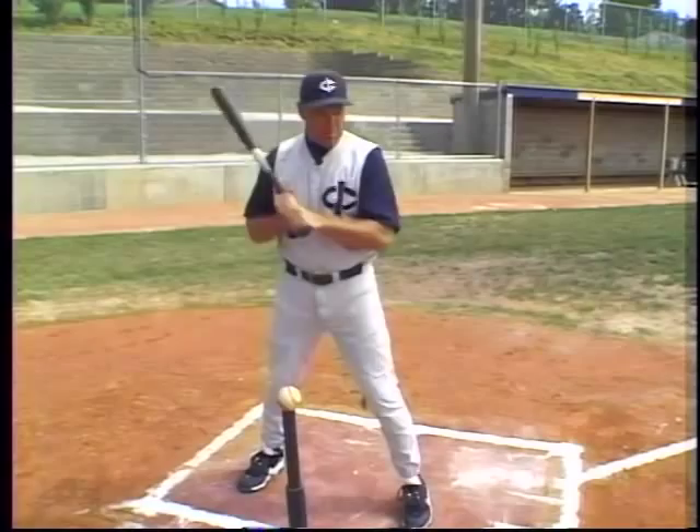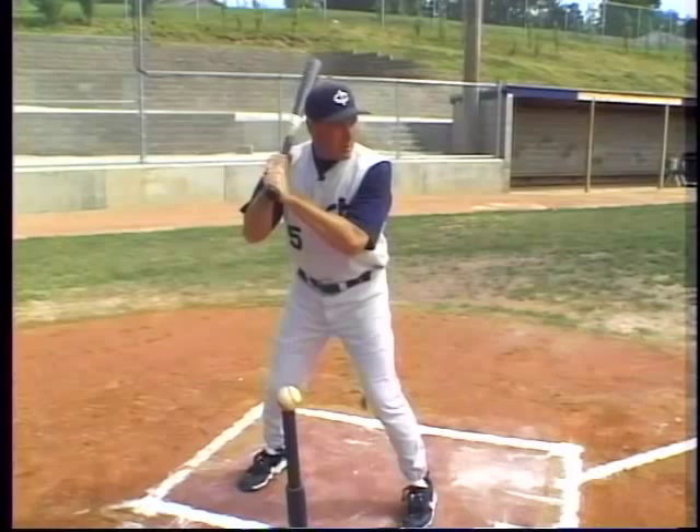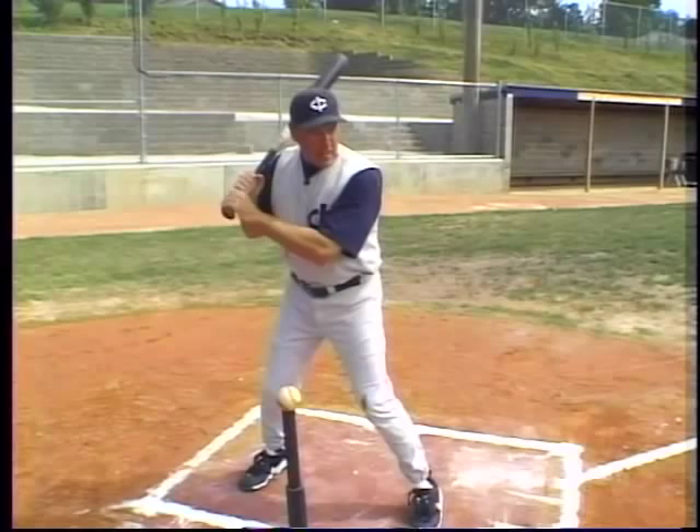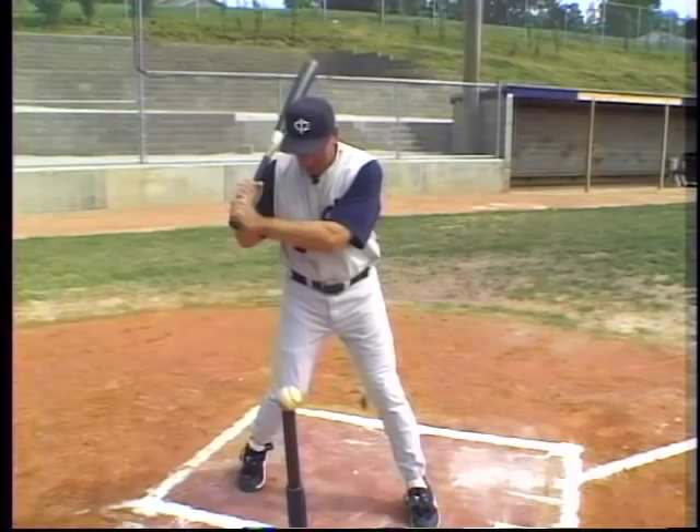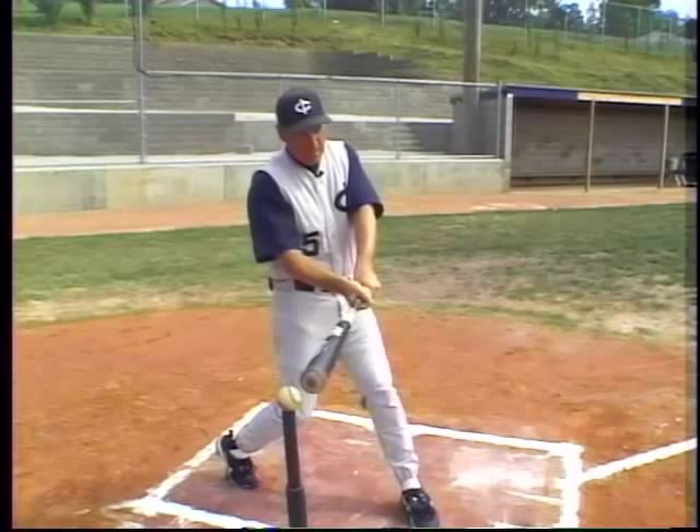So we've got the bicycle, we're in first gear, we've got some rhythm. We're going to load in first gear and take our stride in first gear. To go A to C correctly: barrel of the bat is point A, hands point B, ball is point C — barrel goes from A to C. Squish the bug, close the gap, A to C contact with the ball.